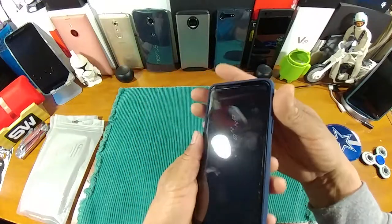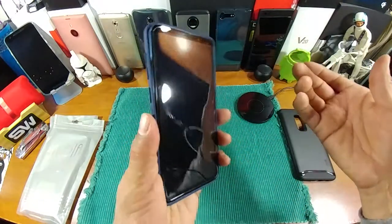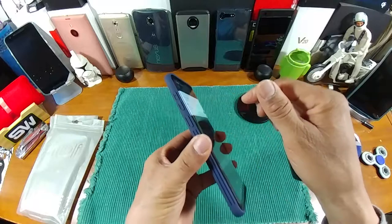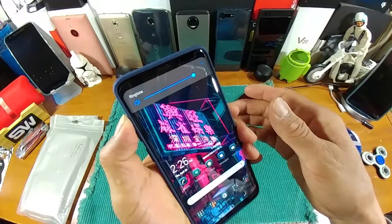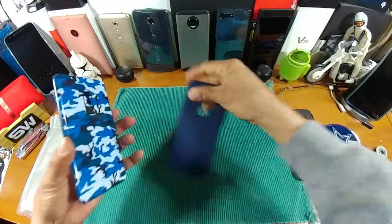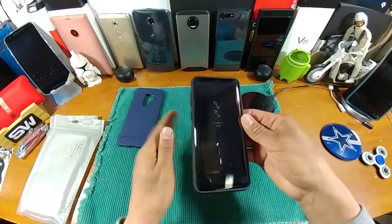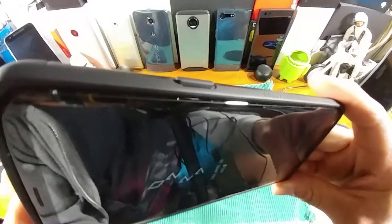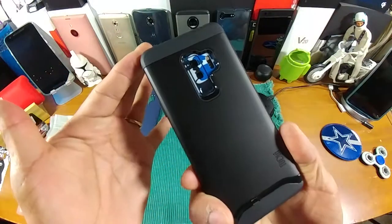Everything is going to work great with this case — this is a slim fit case. Let's go ahead and turn on the device, everything working there. Let's take this case off and put the Merge back on, and make sure we don't have any issues with the screen protector. There's just enough gapping there for the screen protector to do its job. Look at that — that is nice. Tudia branding there, very nice.